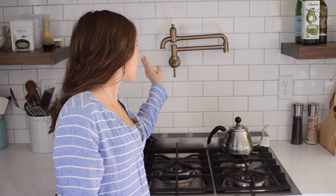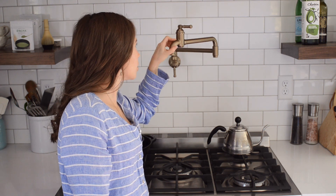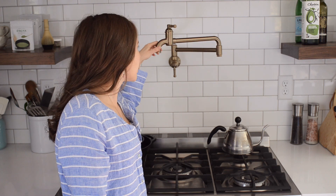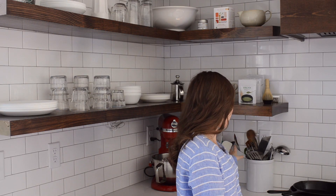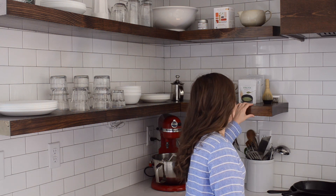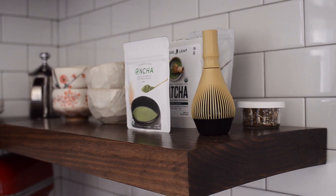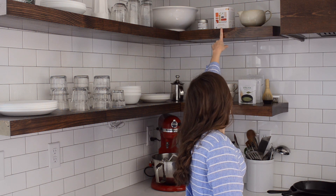We also went with the matching Broderick Pot Filler — another thing where I didn't know I'd need it, but now that I have it I definitely need it. It's an extra, but it's really handy and I love the look. Over here I keep my utensil crocks and, for now, my KitchenAid — eventually I'm going to move the KitchenAid into the pantry once that's finished. I set up a little matcha station here with my matcha whisk, matcha powders, milk frother, mugs, and some tea.